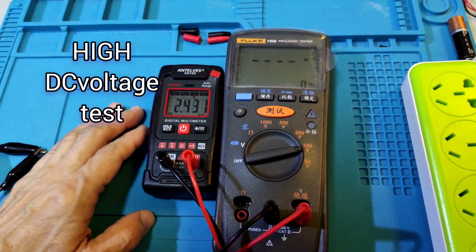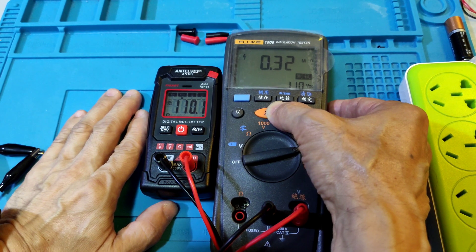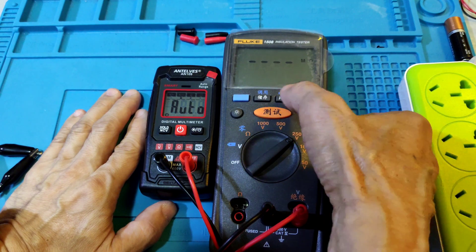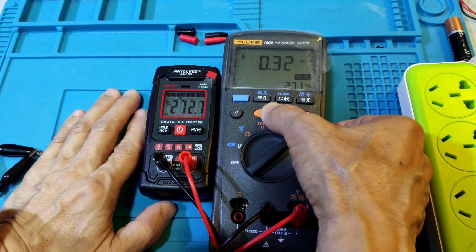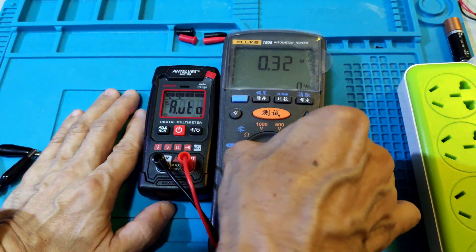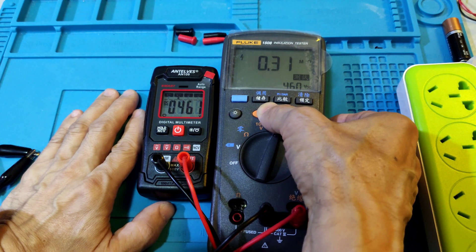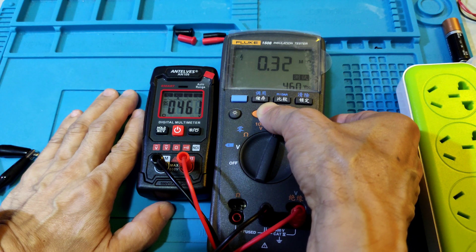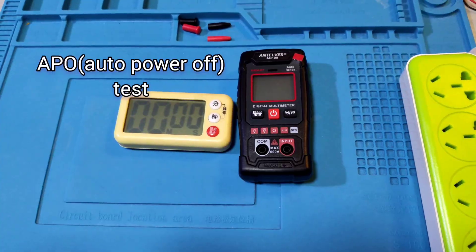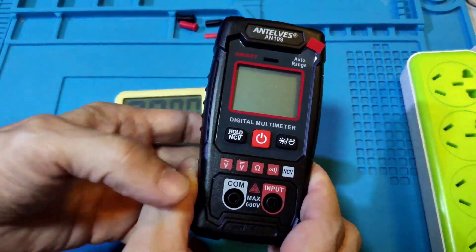High voltage DC test. 100V input: this meter shows 110.1V. 250V shows 272.7V. 500V shows 460V. Okay, next test.